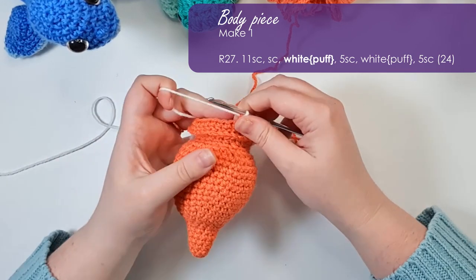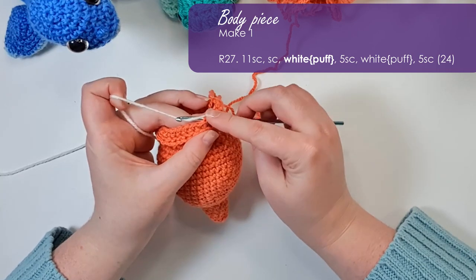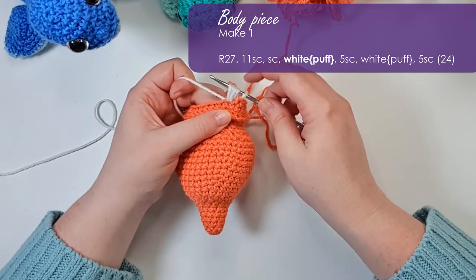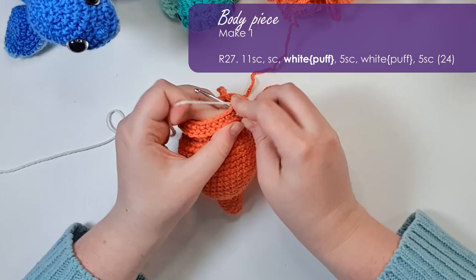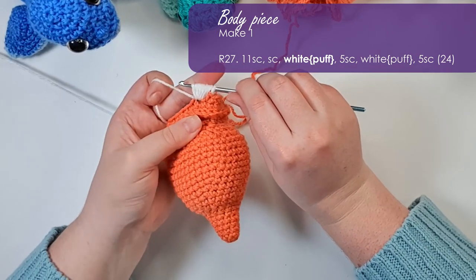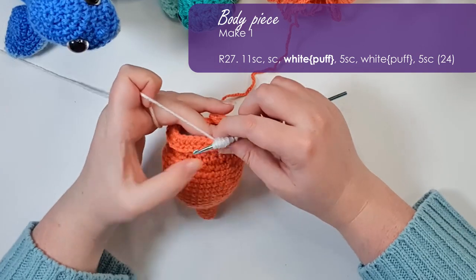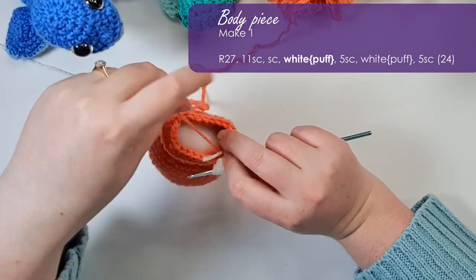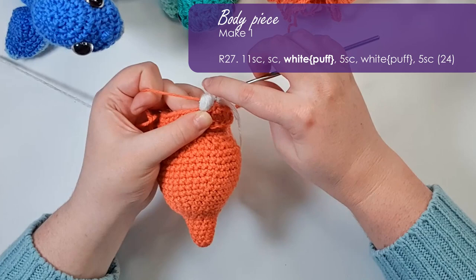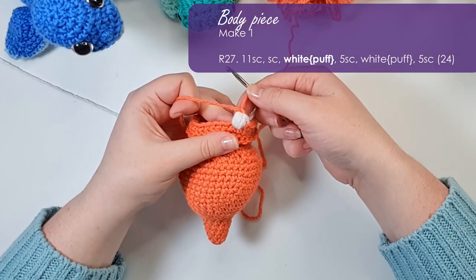The next stitch is a puff stitch. To run you through it: yarn over your hook, insert your hook into the stitch, yarn over again and pull up a loop leaving three loops on your hook, then yarn over, insert, and yarn over again to get to five — keep doing that until you have 11 loops on your hook. Now I'm going to change back to my original color by holding the white out of the way and literally pulling my main color forward across the inside of those stitches, then yarn over and pull through all the loops.